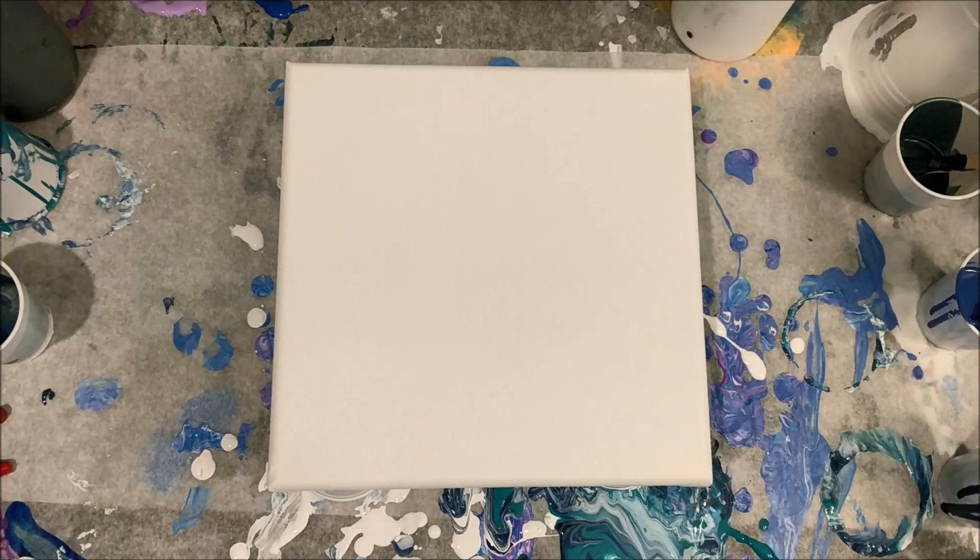Hi, welcome back to Art by Brooke. I have already tried this pour once tonight — you'll probably have already seen it in a video. I am doing a commissioned geode paint pour with navy, turquoise, and gold. The first one didn't move quite as much as I wanted to, so this is take two and I'm hoping to make this one work.